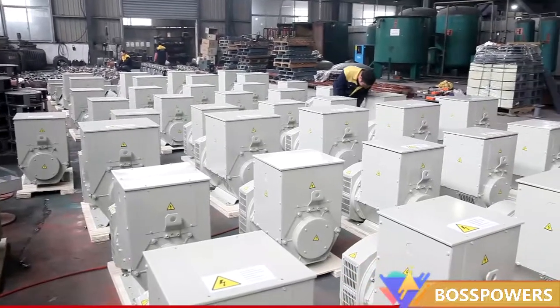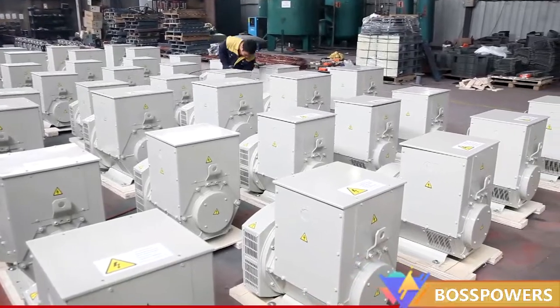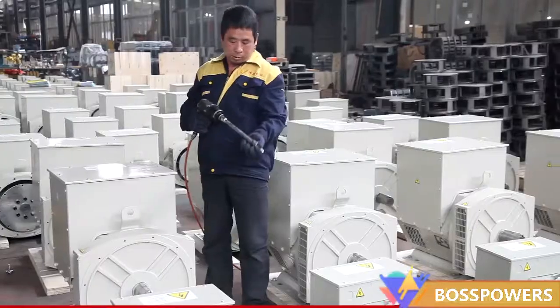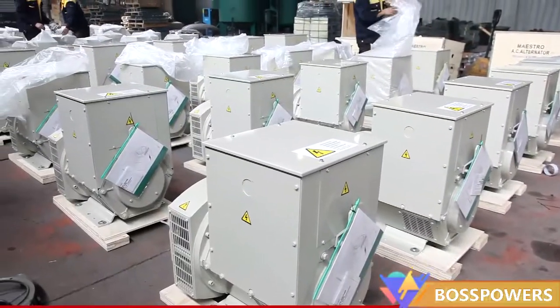Boss Series Brushless Synchronous Alternators introduce advanced technology from well-known foreign alternators, ranging from 6.5 kW to 2,000 kW. They are self-excited with stable output and easy maintenance.